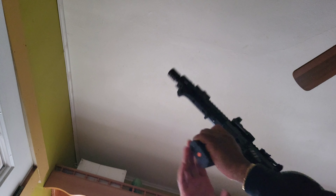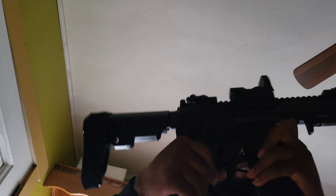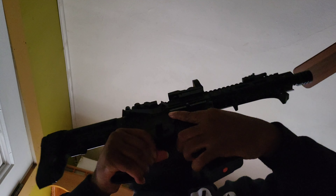Hopefully you guys can see me. So yeah, let me show you guys the AR. This is the AR — it's a fixed mag, featureless compliant AR.